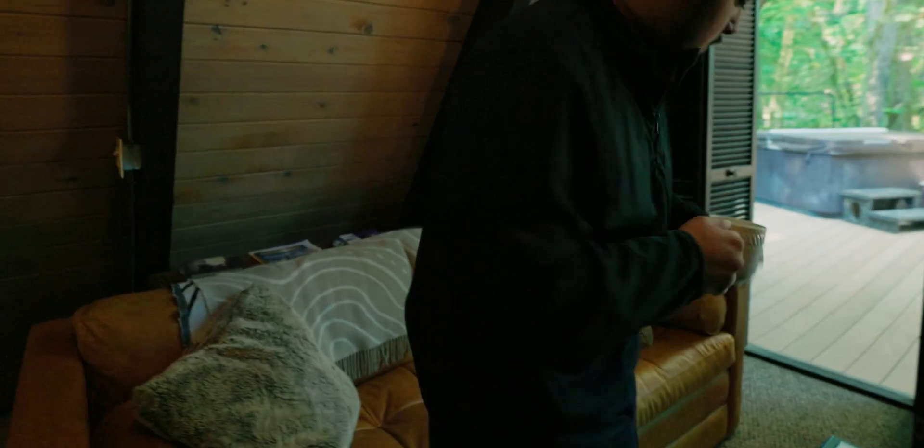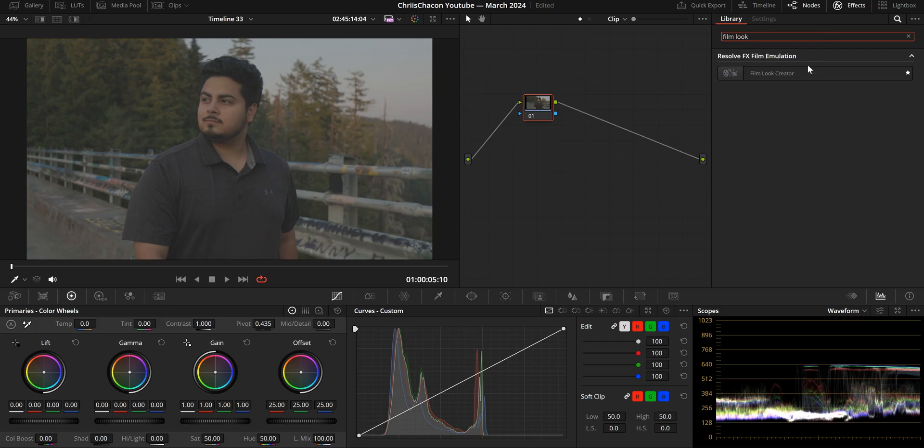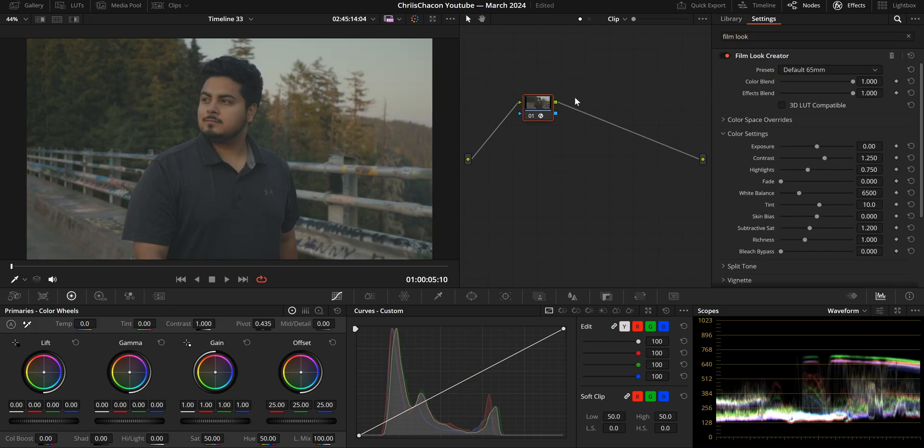To get the most out of this test, we need to set a couple of ground rules. Number one, we'll only use one node — whichever node the Film Look Creator or Dehancer plugin is placed on. This means we have to create a look entirely within each plugin. And because Dehancer is the plugin being challenged, we'll create a look there first and see if and how we can achieve the same within the Film Look Creator.